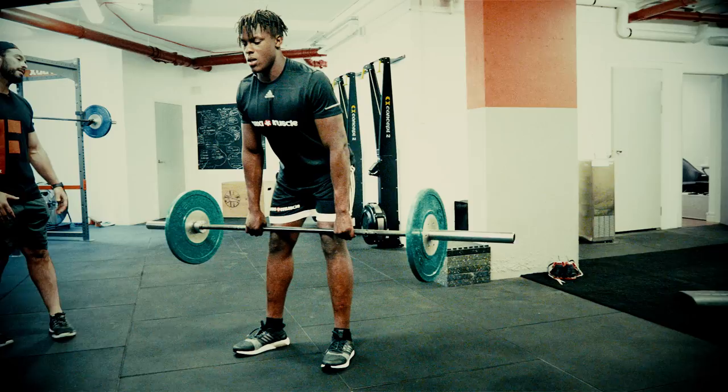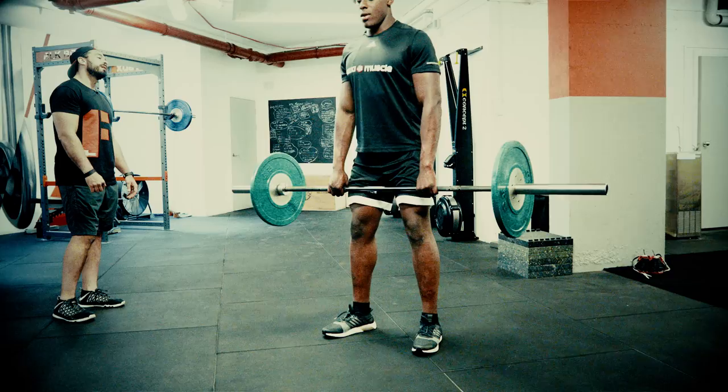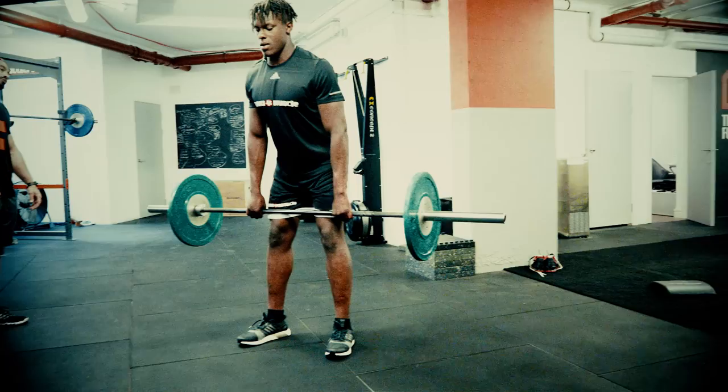Two more — big breath, three, hips back and up. Good lad, pause and up. One more — big breath, three, two, one — pause. Lovely, perfect, good man.